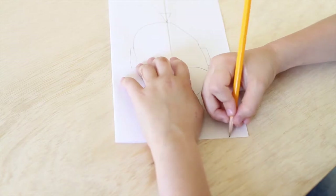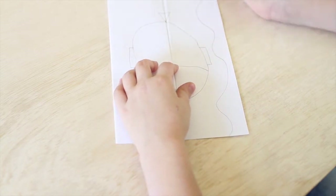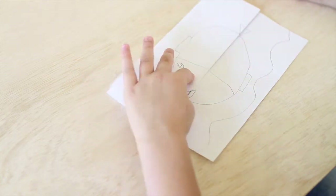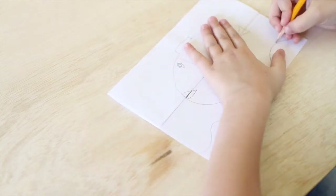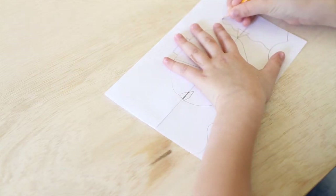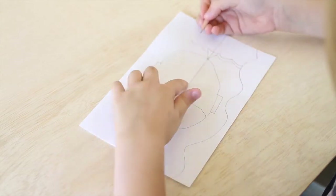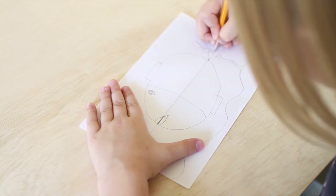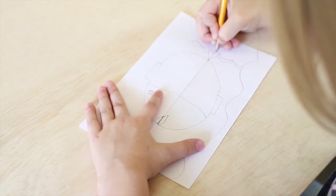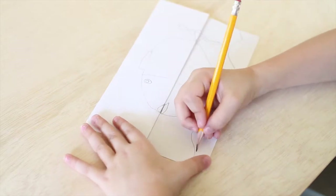We're going to draw the background. So this is the bottom of the ocean. And then you can draw dots, but I'm not going to do that right now — I'm going to do it at the end. And then you're going to draw some seaweed. I like doing mine behind the tail, and then you're going to connect the seaweed. Try to do it in the same pattern as the other line. Just like that.